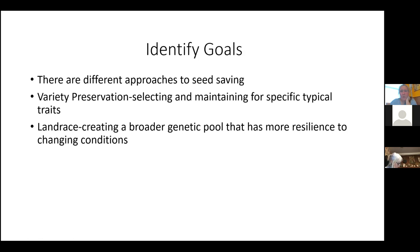My thing is just: identify your goals. What do you want to do? What's important to you? For every seed saver there's your own priority — you get to do what you want.